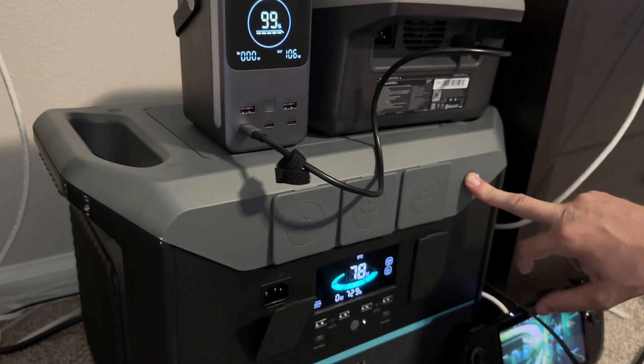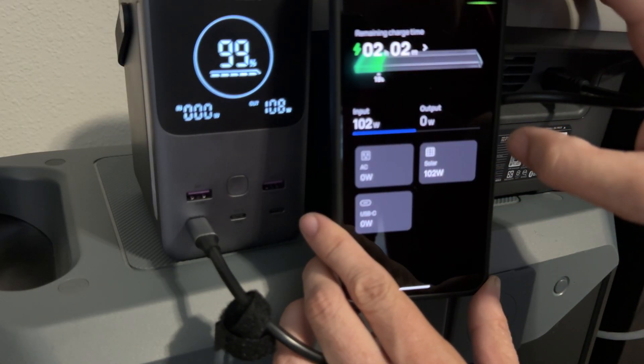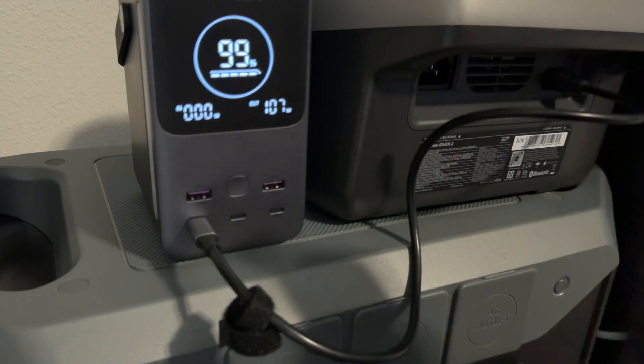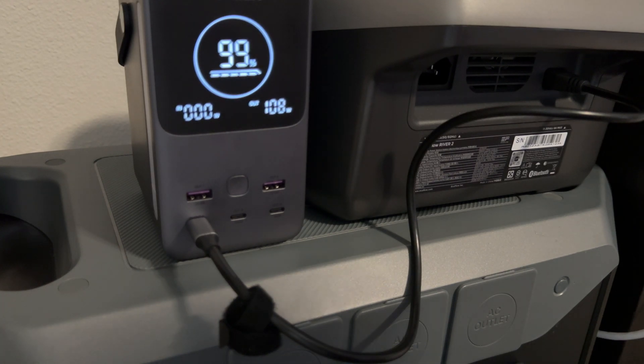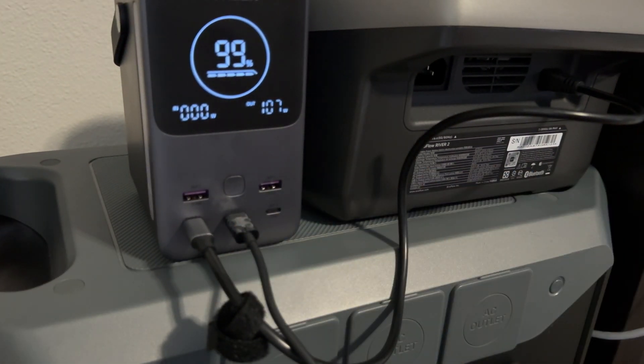Connecting the ROG Ally now — 200 watts, you love to see it! And now I'm going to connect my MacBook Pro.